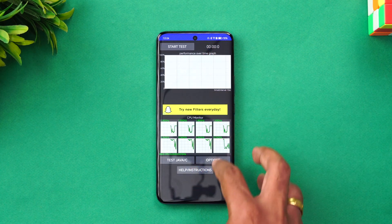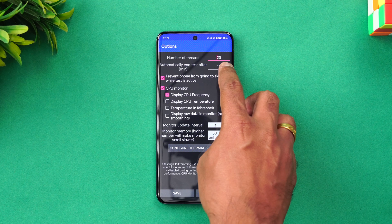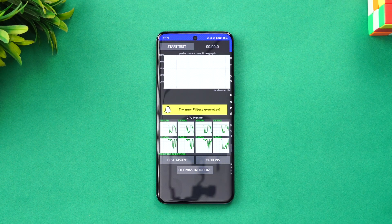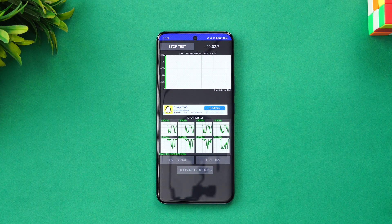We'll set the options — number of threads: 20, and automatically end at 15 minutes. Those are the values we're going to test. Let's start the CPU throttling test and wait for the results to come in.